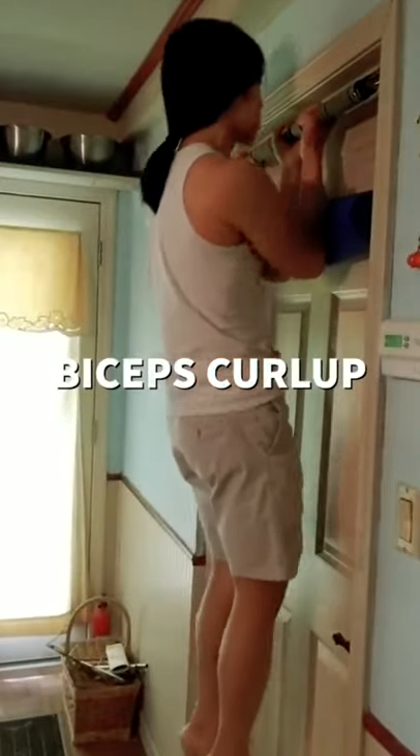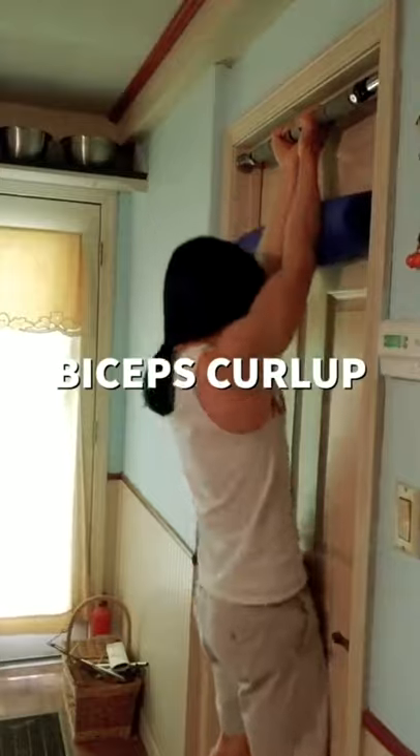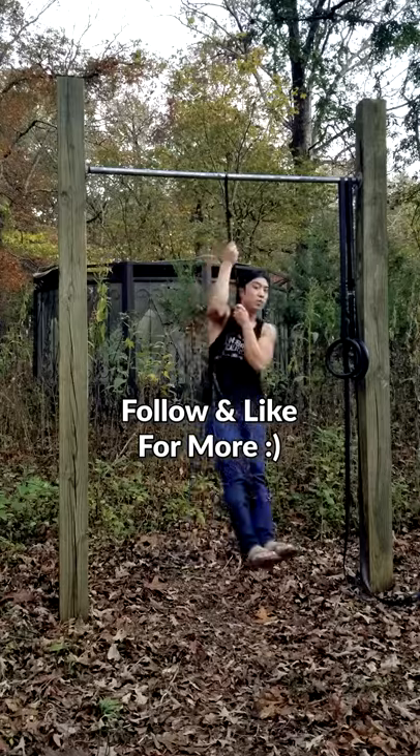Another rare exercise you can try is called the biceps curl-up. Stopping your elbows from swinging forward will put more emphasis on your biceps. I really hope this helps you out! Have a beautiful day!